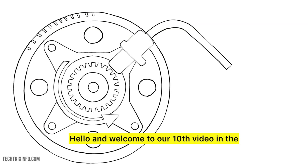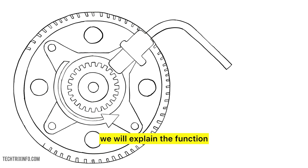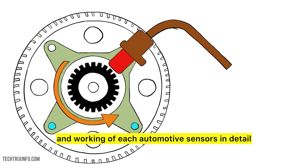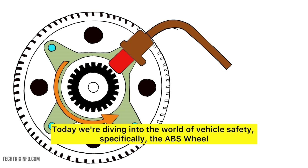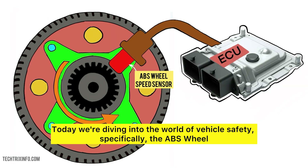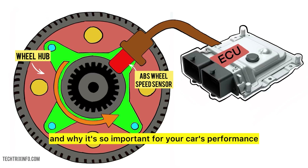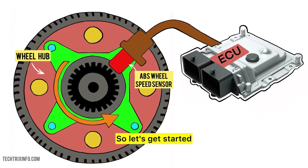Hello and welcome to our 10th video in the series on automotive sensors. In this series, we will explain the function and working of each automotive sensor in detail. Today, we're diving into the world of vehicle safety — specifically, the ABS wheel speed sensor explained with an animation. By the end of this video, you'll know how it works and why it's so important for your car's performance. So let's get started.